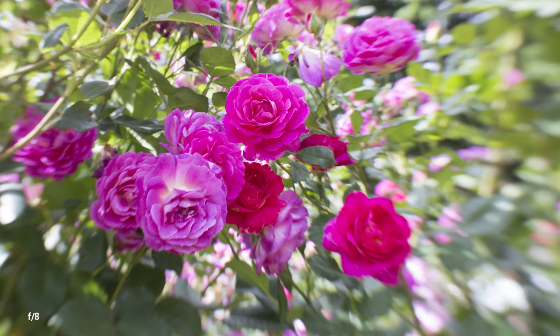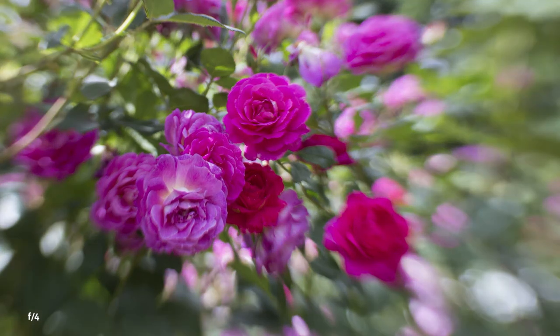The smaller the f-stop number, the more blur and the smaller the sweet spot of focus. This is good for getting just one eye in focus. As you stop down to darker apertures like f5.6 or f8, your area of focus gets larger. This is great for getting an entire face in focus.